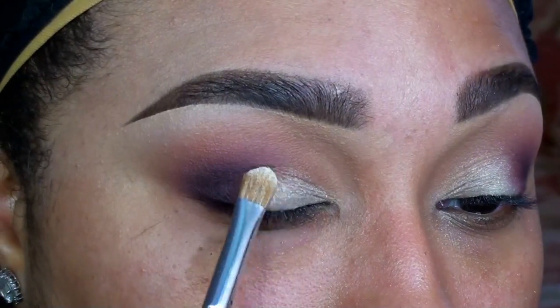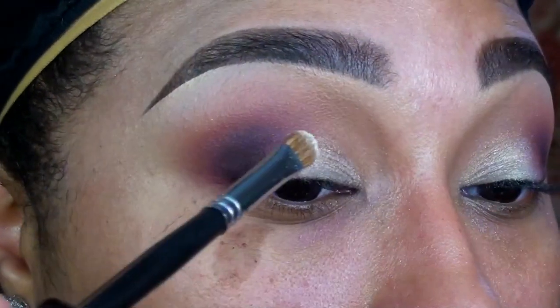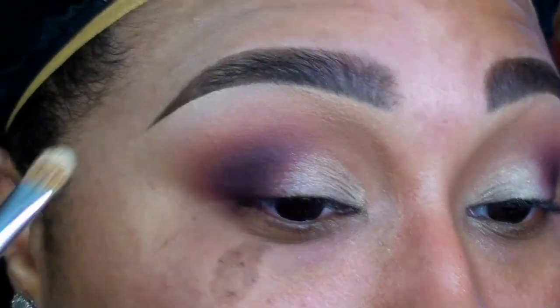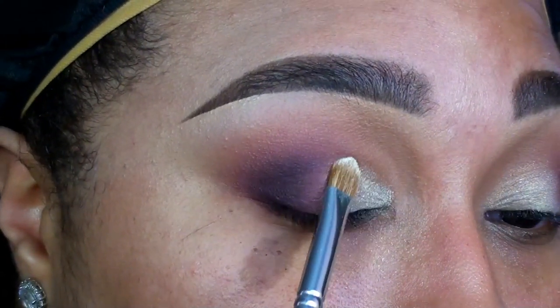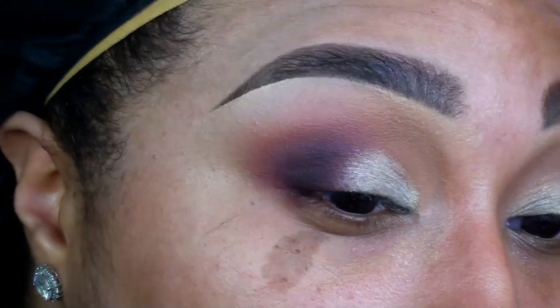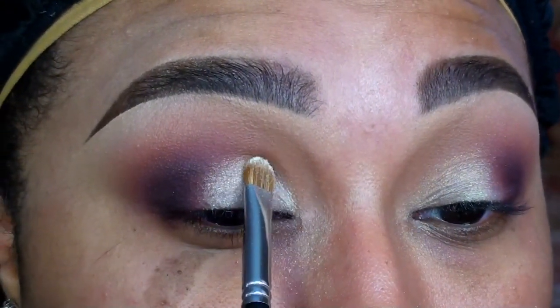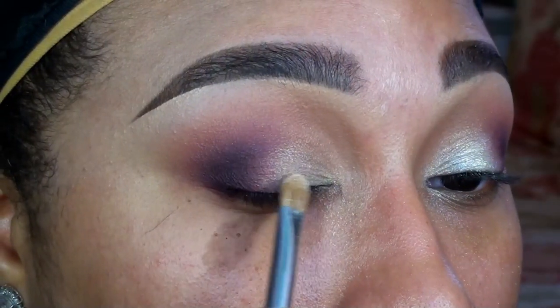Next, I'm going in with Ivory Dust Eyeshadow by Coastal Scents, and I'm applying this to the bare space on my lids. This is a beautiful, creamy, ivory shade with gold shimmer, but I really wanted to intensify it a bit. So afterwards, I'm spritzing my brush with a little Fix Plus and applying Madison Street Beauty's pigment in White Gold.